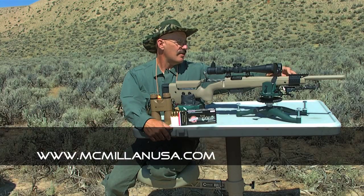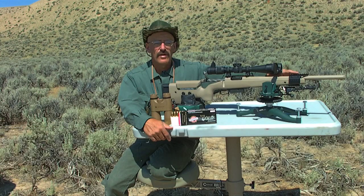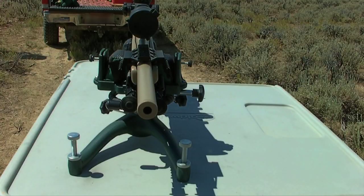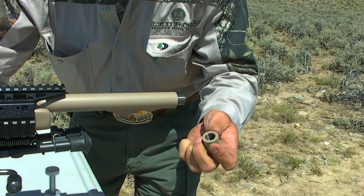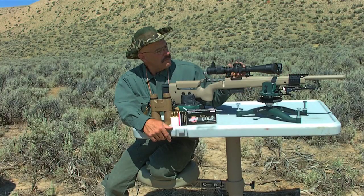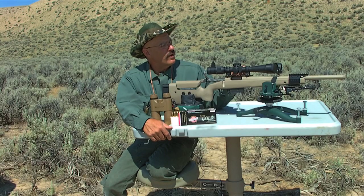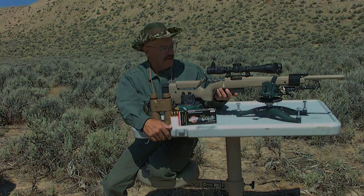Attached to the fore end of the stock is a rail system with two side rails and a top rail for night optics. The end of the barrel has a threaded cap on it, should you need a suppressed weapon — it's threaded and ready to go with a suppressor. This demo came with a US Optics scope, a 3.5 to 17 power scope, and it's crystal clear.